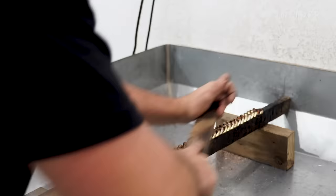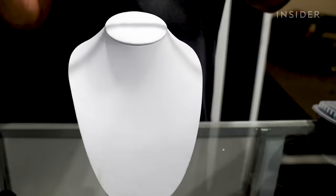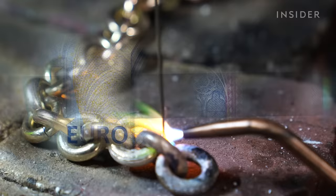Even in the high-end world of jewelry, Cuban Link chains are a symbol of luxury. This 18-carat gold chain is worth $27,000, and some of the most valuable chains will cost 10 times that. Making a single chain requires the skill of more than five experienced jewelers and can take over 12 hours. So how exactly are Cuban Link chains made? And is that what makes them so expensive?